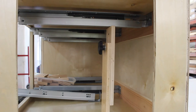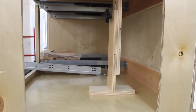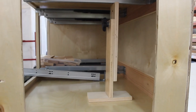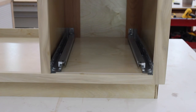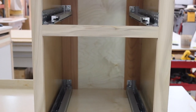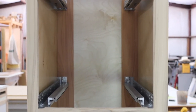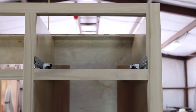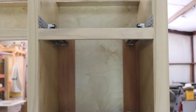Earlier we mentioned that sometimes it's easier to lay the cabinet on its side to install the slides. Here the jig is helping out in that situation too, which shows a little bit of its versatility. While putting together this video, we realized that over the years we've collected a number of slide installation techniques that both save time and improve accuracy. Some of these have been briefly seen here and will be covered in depth in our very next installment.